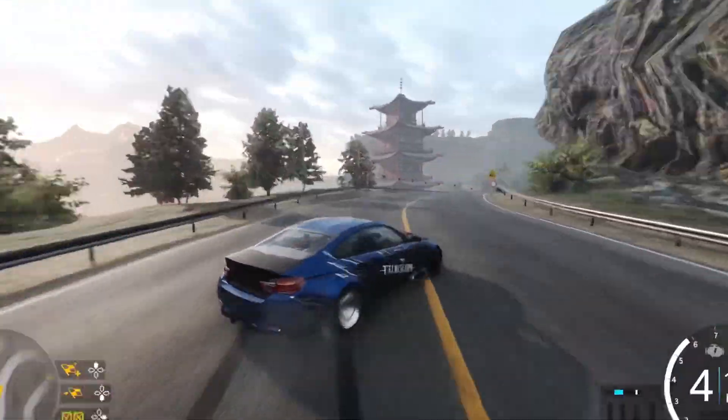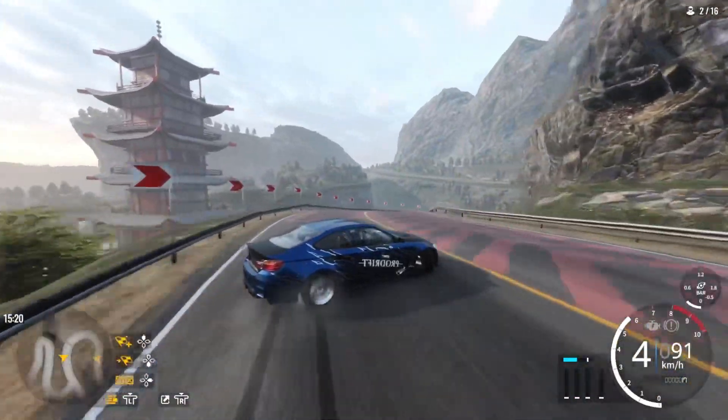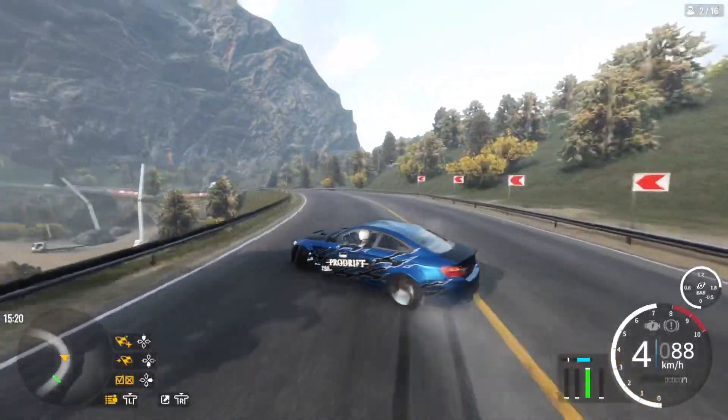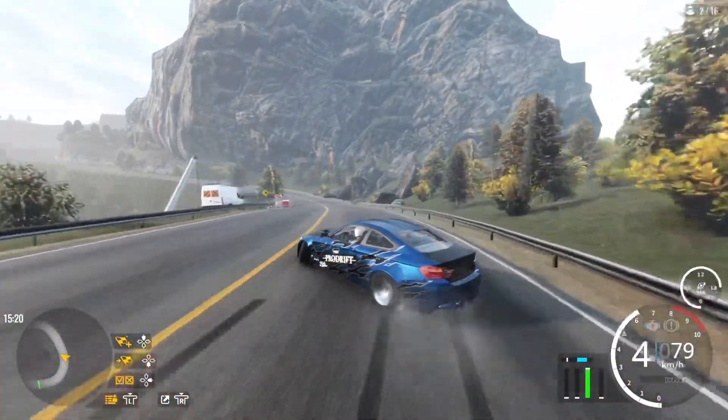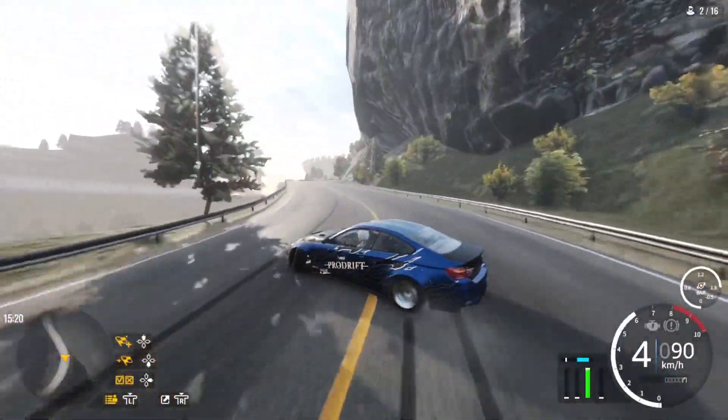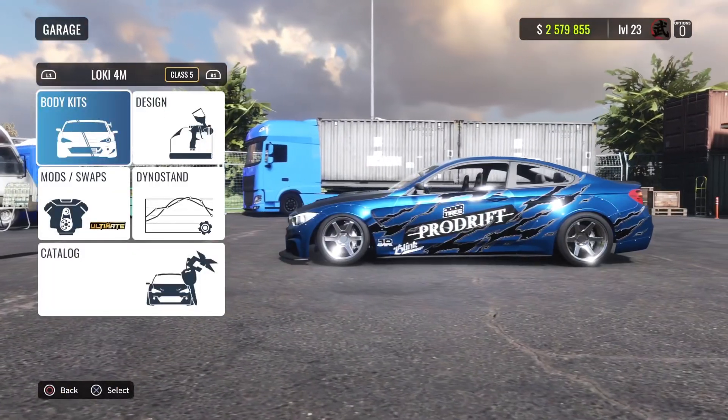The setup is really good. It took me a while to actually make this setup because I have never done this car before. Make sure you watch till the end so you can see the whole setup — don't miss a thing, and definitely suggest trying this setup out. Let's get to the setup.